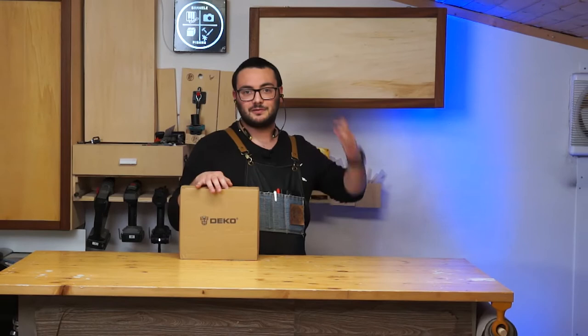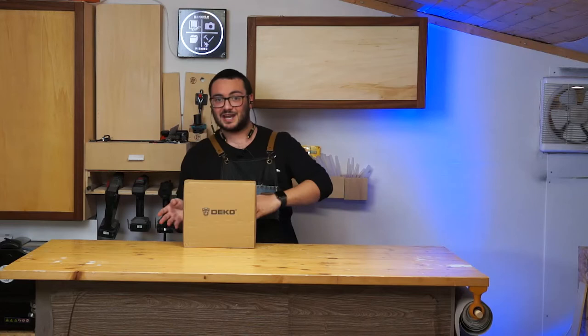If something I don't like, I'm going to say that, and if I like something, I'm going to say that. No one is going to tell me what I can or can't say. Let's see what I received — as you can see here, a cardboard box.